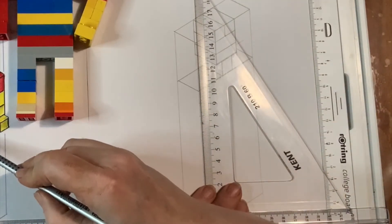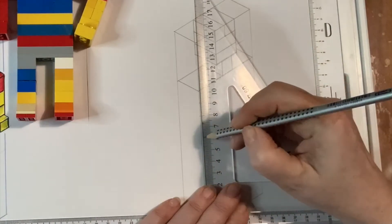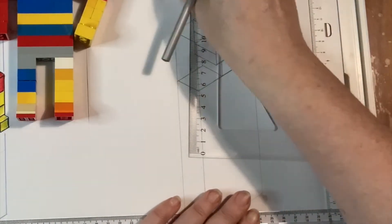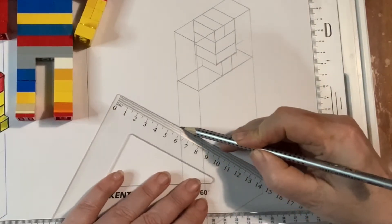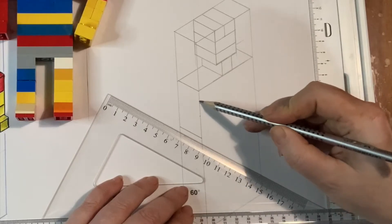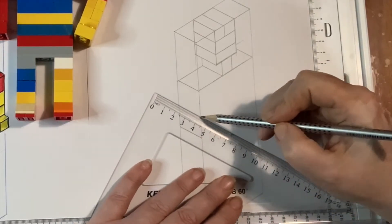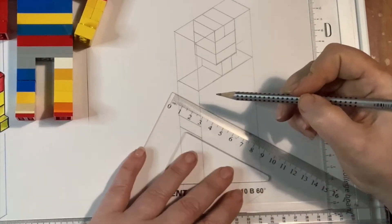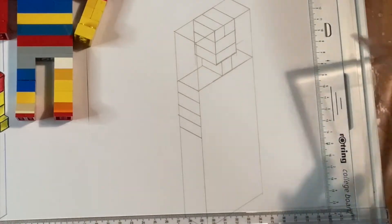How long does his arm go down for? 10, 20, 30, 40 — and 10, 20, 30, 40 on the other side. There we go, Lego guy starting to come together. Except, where's the measurement? 10, 20 — it's probably going to be about there. You can see his arm start to come out.